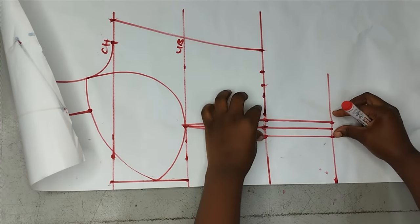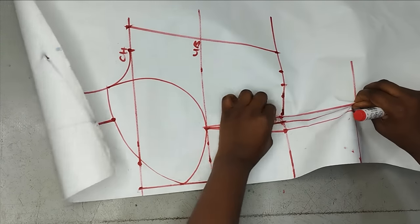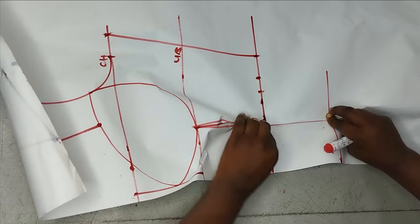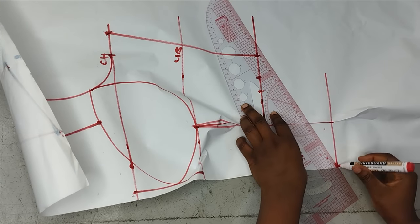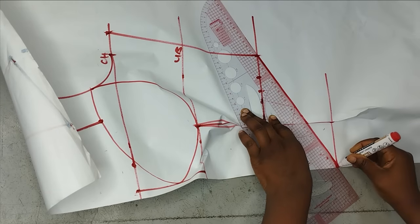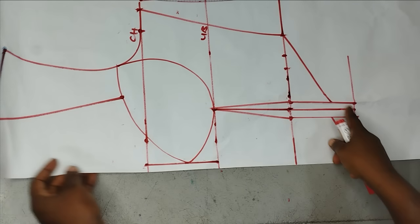I'm raising this now and slapping them on each other to create it. If you don't do this you may have shortage. Once you close your dart, take your ruler and draw a V line to create your bust line. Now I'm going to open it back after drawing the bust line.